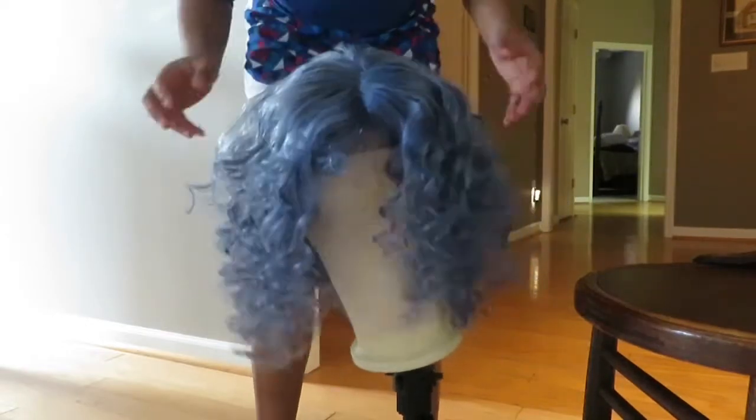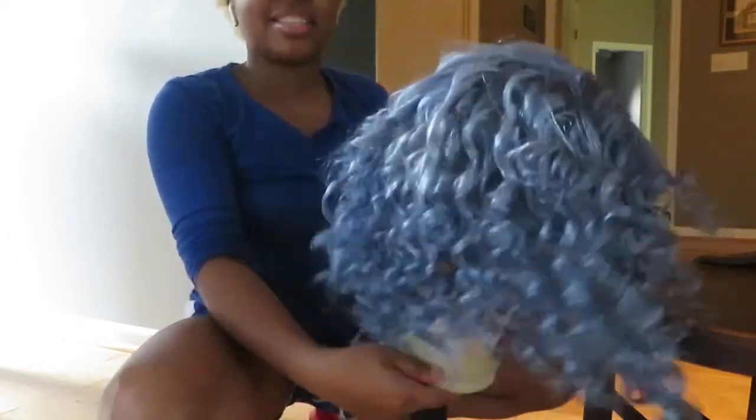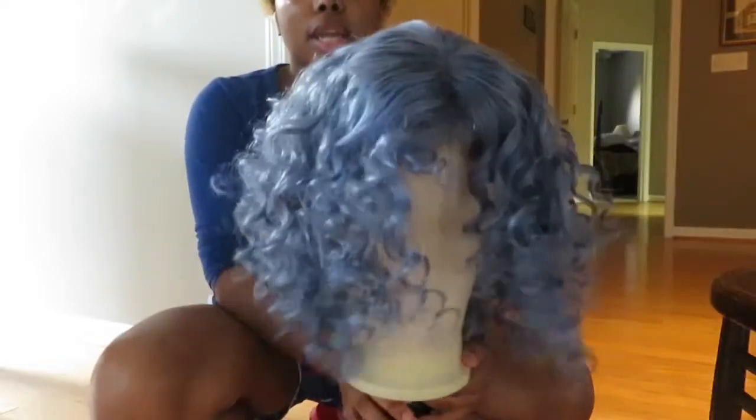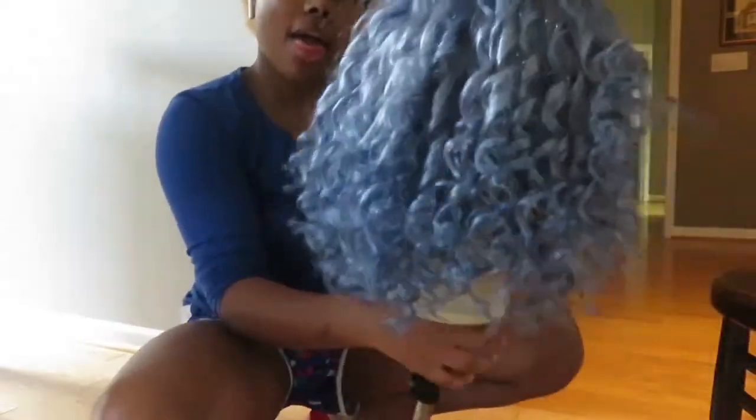After that I'm pretty much done styling it. I hope y'all enjoyed this video — make sure you like it because y'all can see I worked so hard on it. Comment down below if you want to see purple or red for the next wig. I love you guys, let me know if you like the color down in the comments — I'll see you guys in my next video, peace out!